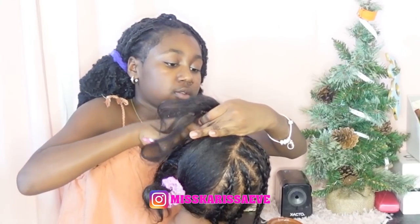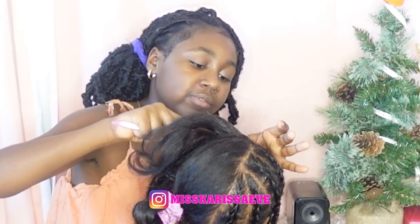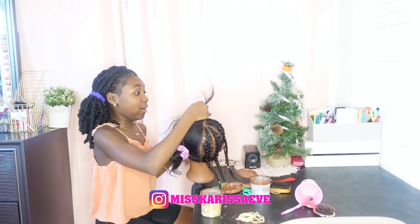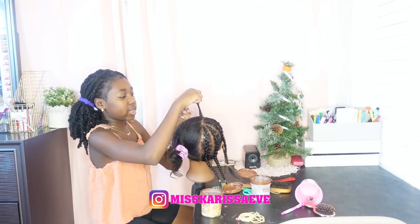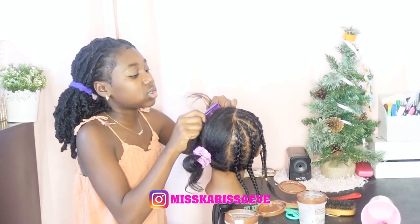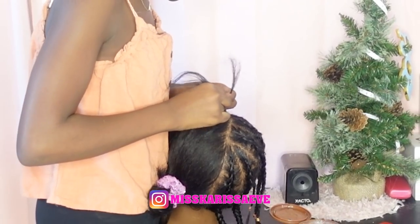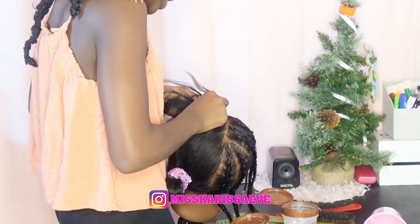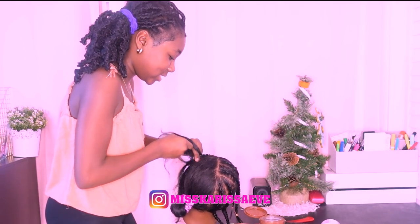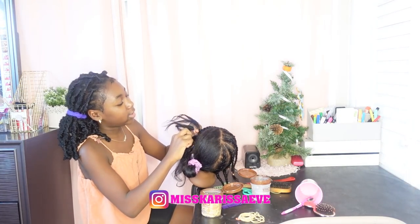Look at all these edges. I've got to make it even, so I've got to put this back. Sorry guys, something happened to the camera but we're back. I already parted — you guys saw me doing that. Now I am just about to braid, and I'm on the left side now.